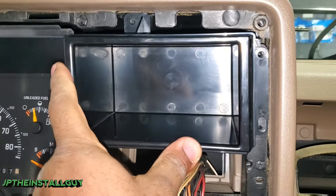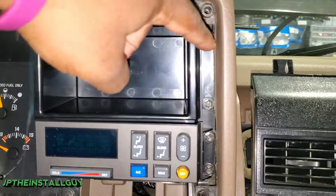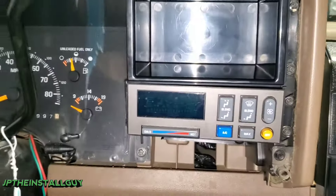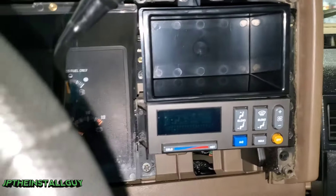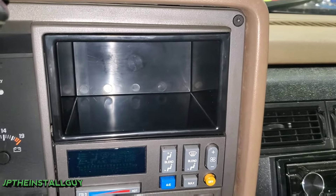All we have to do is take our pocket, put it in that spot, and put those screws right back in. We've got the pocket in — I went ahead and put the screws back in and put the AC panel back. Now let's get that dash bezel put back on so we can see how flush everything looks.